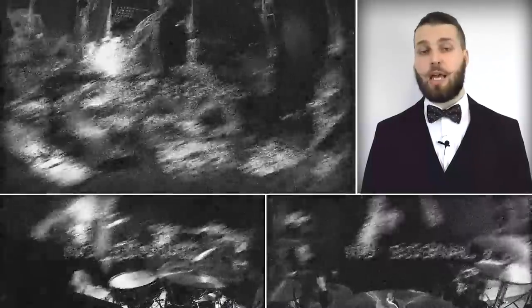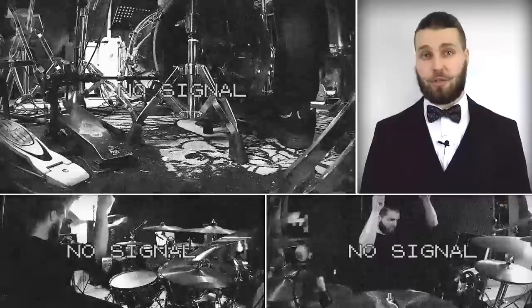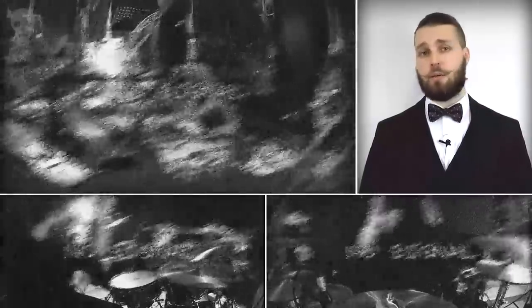I'm not a double stroke player — at least at the moment I haven't mastered them — but sometimes I use them in slow skank beats and some drum rolls.